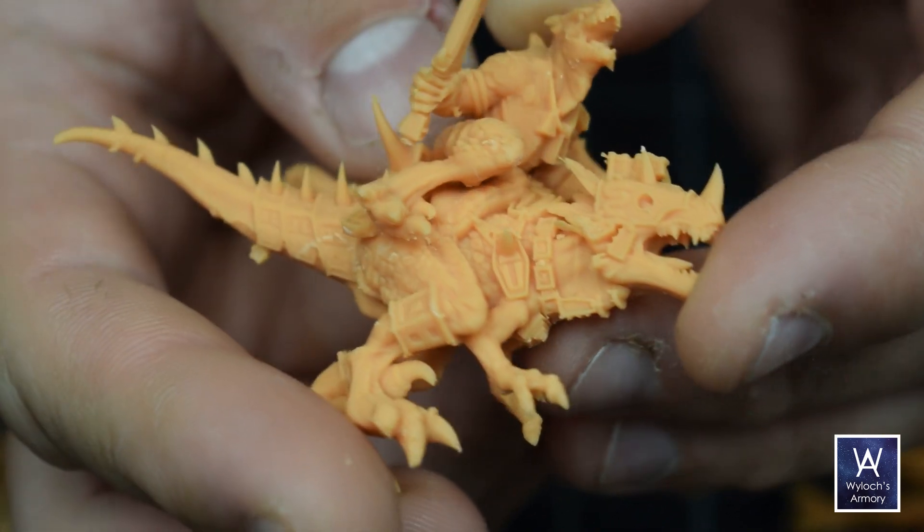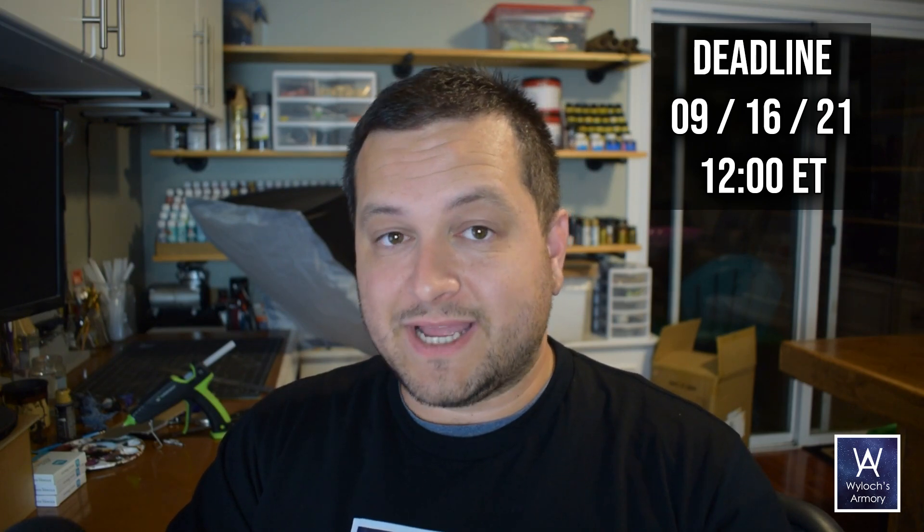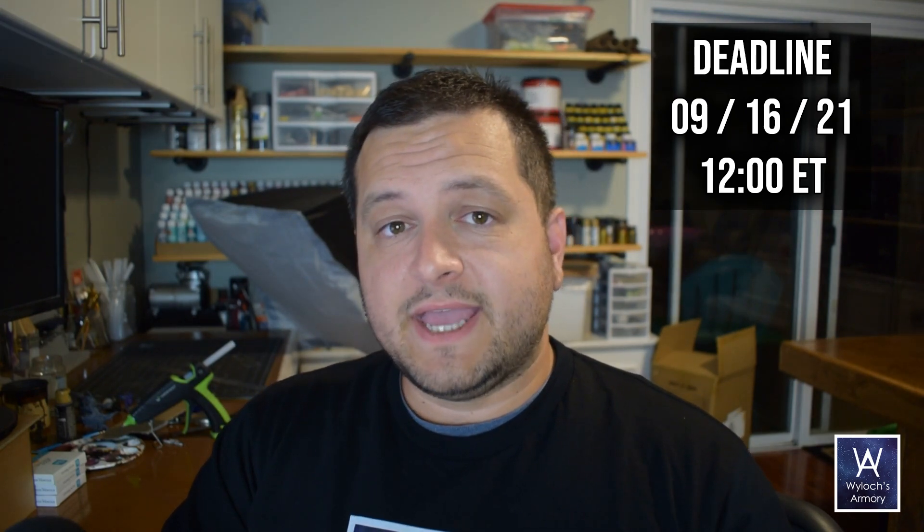And one lucky viewer is going to win it. To enter, post a comment on this video with a short poem — one, two, maybe three lines — about graphics medium chipboard. Then on September 16th, 2021 at noon Eastern time, I will snapshot the comments on this video and store them for later use. I'll sort by usernames and remove redundancies, so posting two comments isn't going to help you — just post one. If you're under the age of 18, please do not leave a comment unless it's under the supervision of your legal guardian.